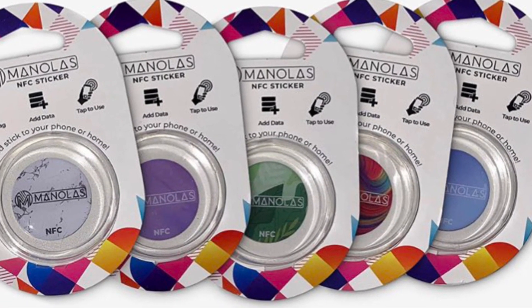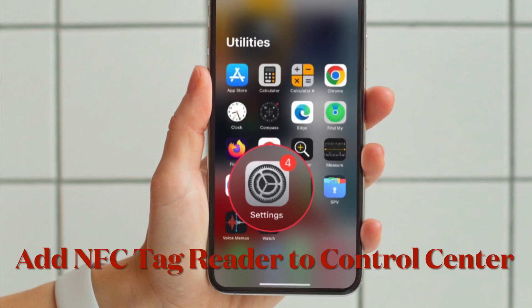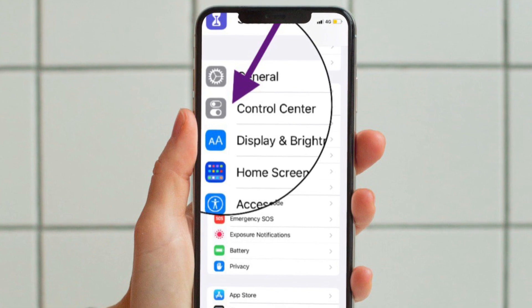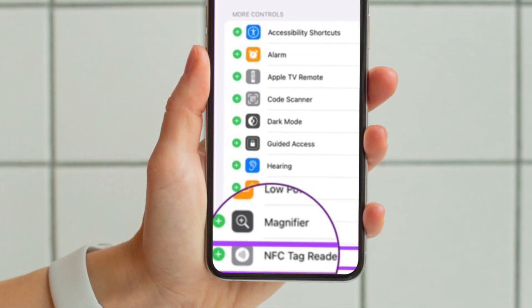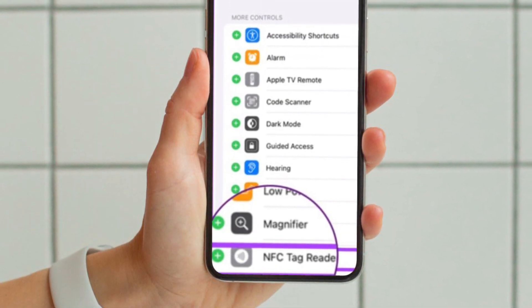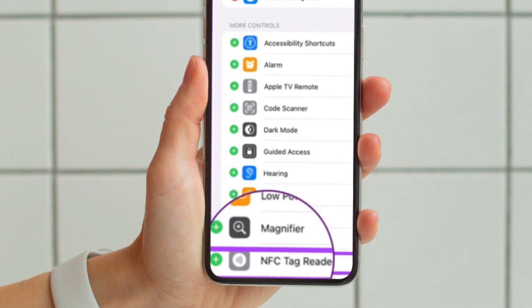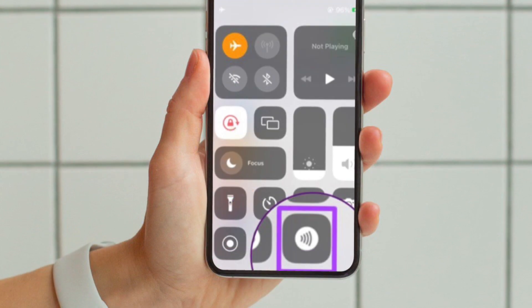First and foremost, open the Settings app on your iPhone. After that, scroll down and choose Control Center. Under the More Controls section, find NFC Tag Reader and tap the plus button to the left of it to add it to the Control Center.